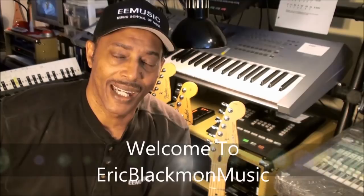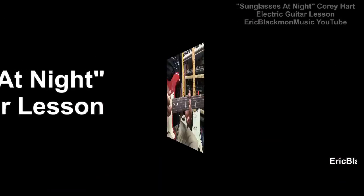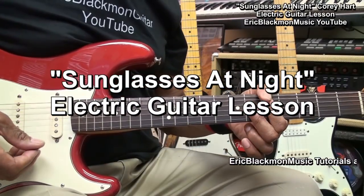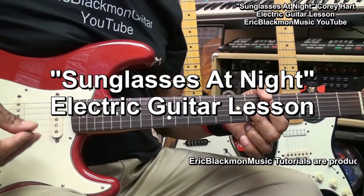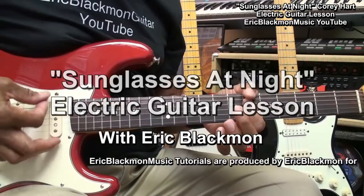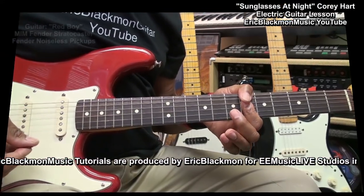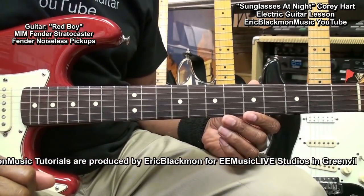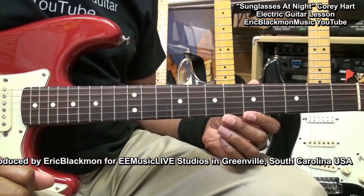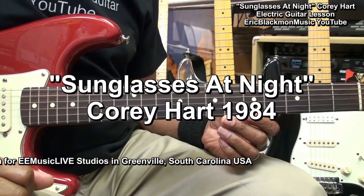Welcome to Eric Blackmon Music. In this lesson we're going to cover the chords and the repeated lead riff from Sunglasses at Night by Corey Hart on electric guitar.